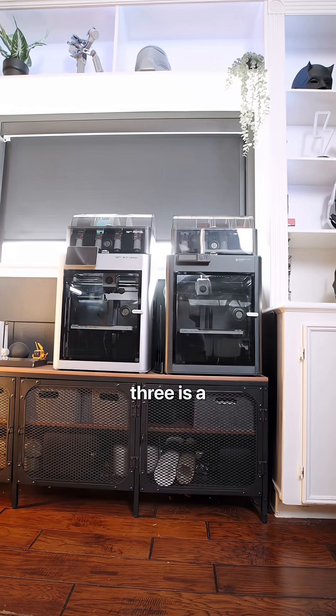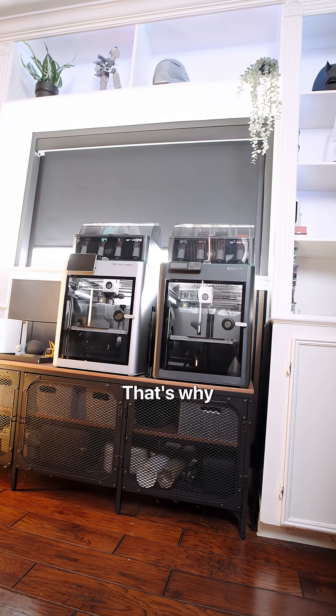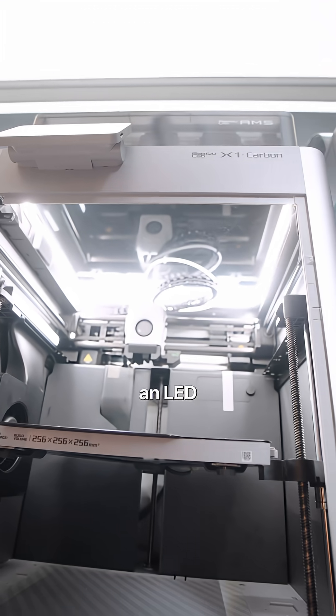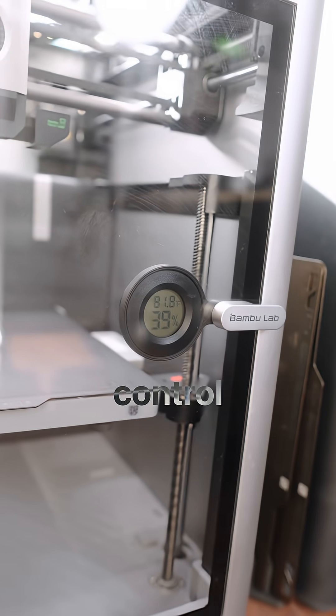Number three is a light upgrade. The stock LED bars that come in these printers are really bad. That's why you print this enclosure that sits on top — you can put an LED around it to get better lighting.